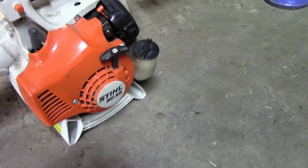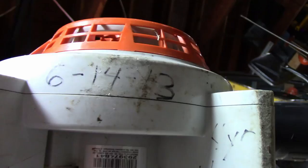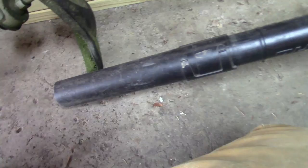For a blower, I've got a Stihl BG55, which I don't believe they make this exact model anymore — I think they've got like a 50 and a 56 now. The date on here looks like June 2013, so this blower is almost seven years old, and I've never had any issues with it.